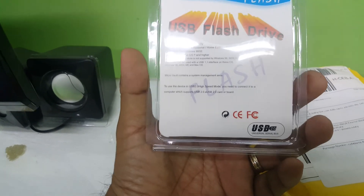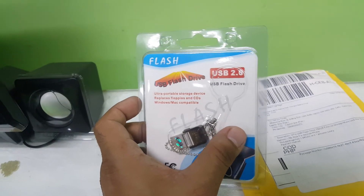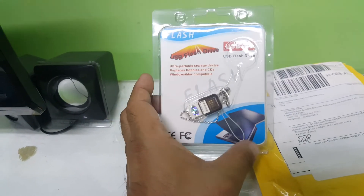That's it folks. You've got yourself a USB drive — 256GB. Thank you.